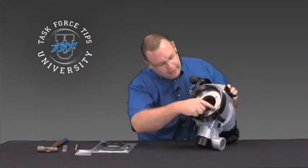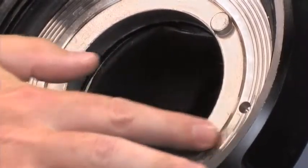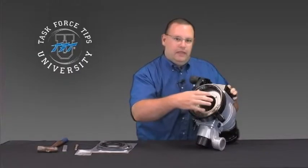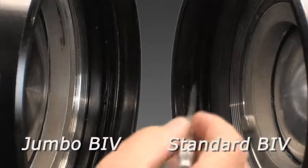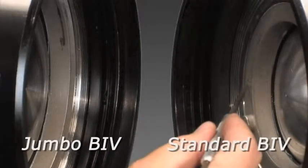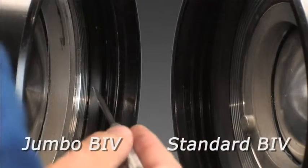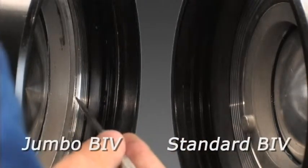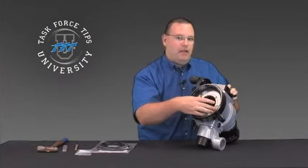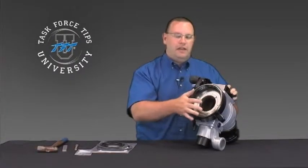The first step is to take a look at the gap you have here, or how flush the nut is to the back ring. The standard BIV is basically flush to the back ring. The only difference with the jumbo BIV is that there will actually be an eighth-inch step between the valve nut and the back ring. Keep that in mind if you're doing the jumbo BIV versus the standard BIV.